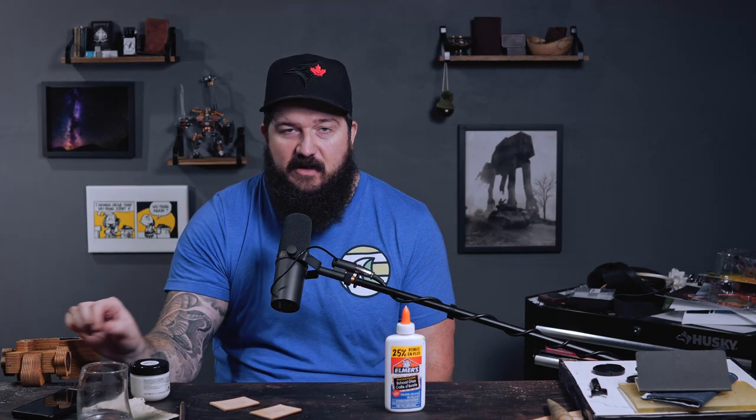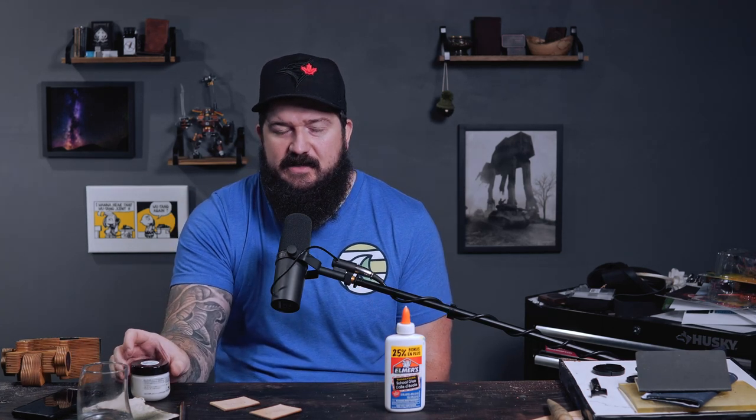I'll see you guys in the next one. Hey, if you're just getting into leathercraft, check out my playlist for beginners right here. And if you need help burnishing, I've got a good burnishing tutorial right here as well.